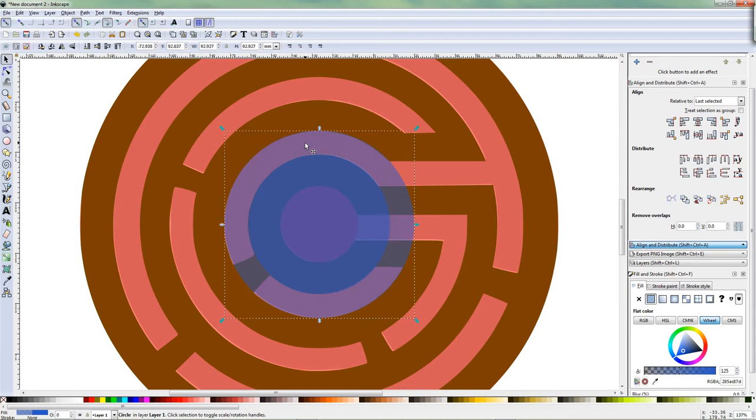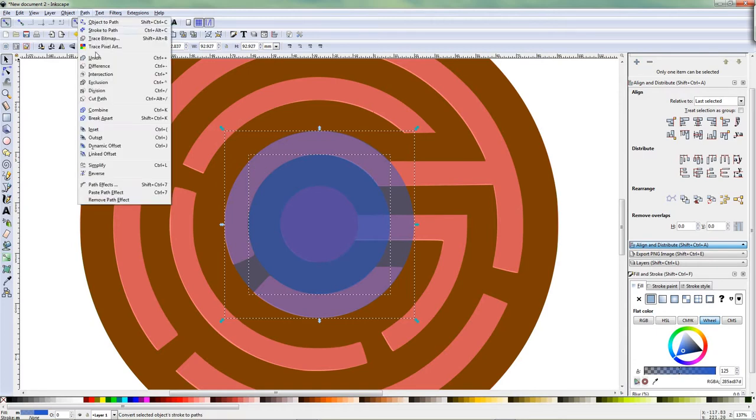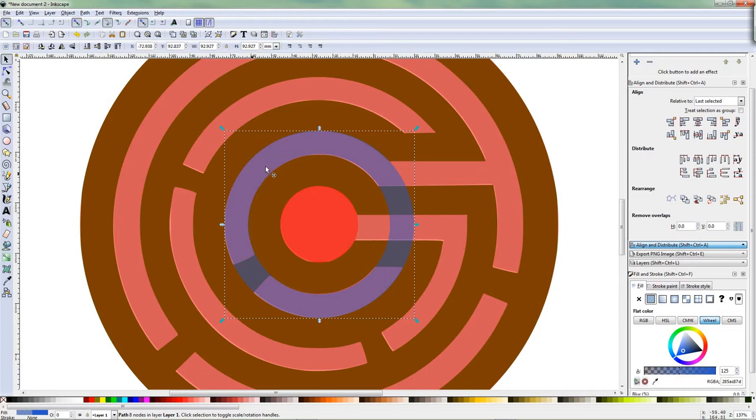So I select the outer one first that I want to cut out of, then Shift select the small one that I'm going to use to cut. And then we go to Path, then Difference — we're going to use that a lot. To check it out — it's already selected, you move it. See that you created a ring by using the big circle and a small circle to cut it out. Undo — put it back.